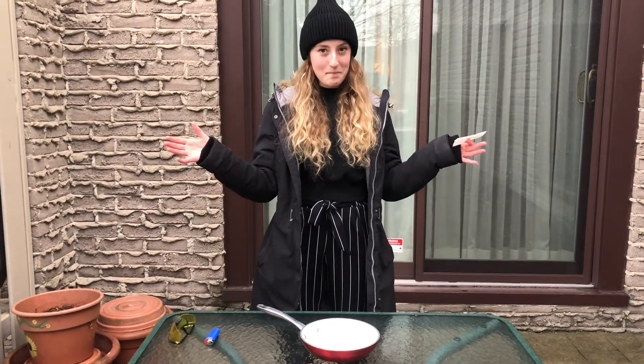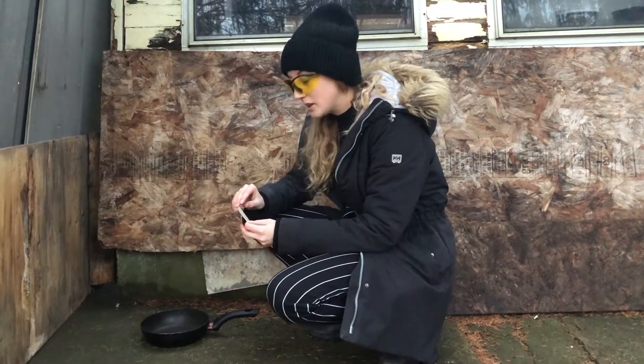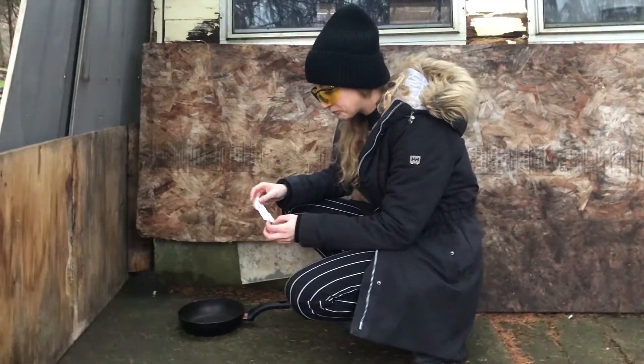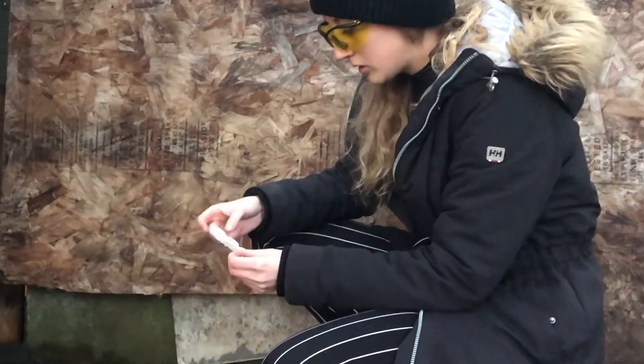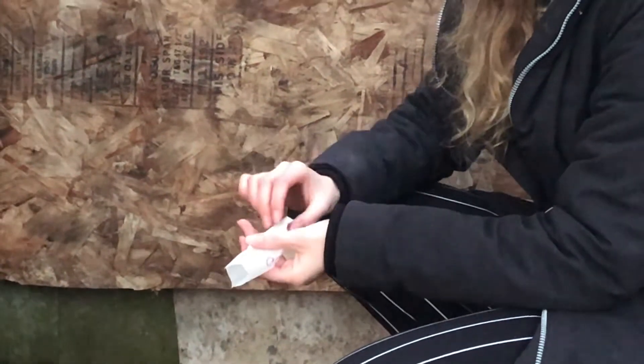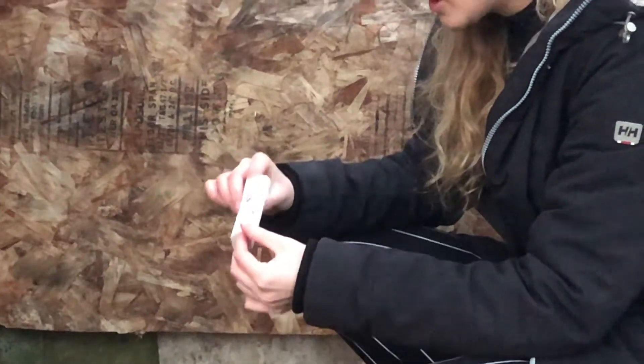As always, safety first, have fun, and do try this at home. Now that I'm all set up with my safety goggles and my hair tied back, I'm ready to open my ghost up into a tube and place him in the heatproof container.